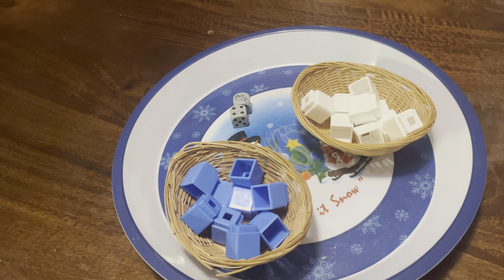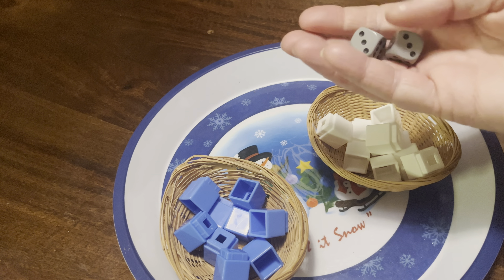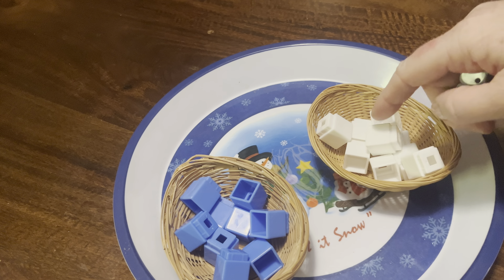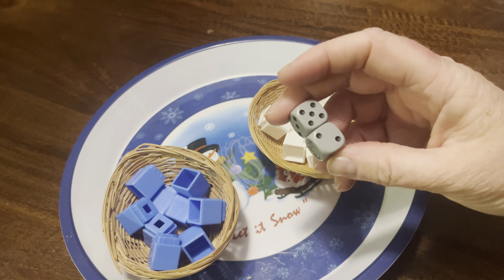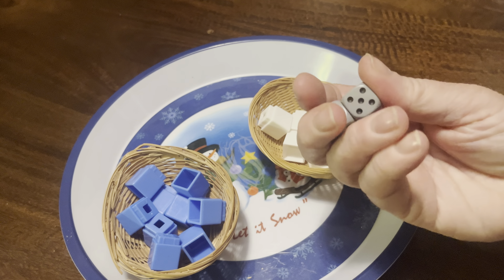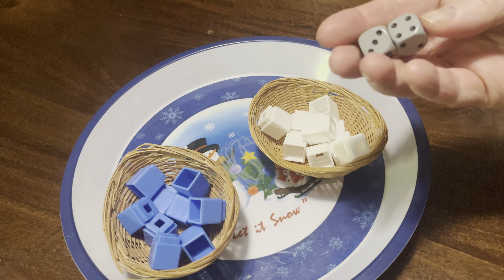I don't always do it thematically based on holidays. I frequently do cultural studies — we might spend the semester studying Asia or Africa. I would use these dice for that and put two different kinds of stones or rocks associated with whichever place we were studying. That's how I try to incorporate cultural studies into math and other areas of the classroom.